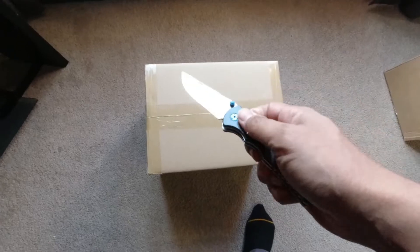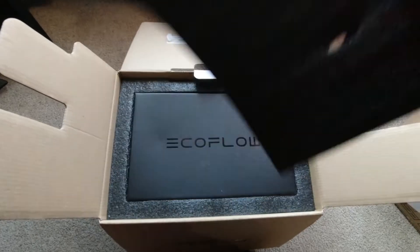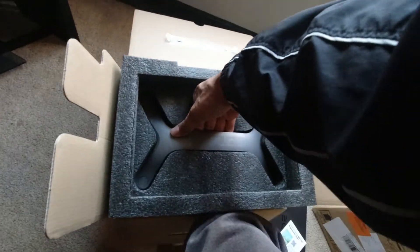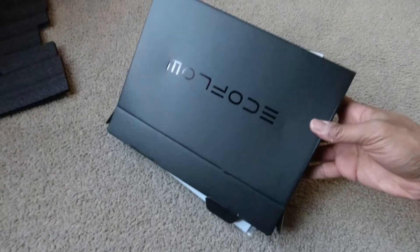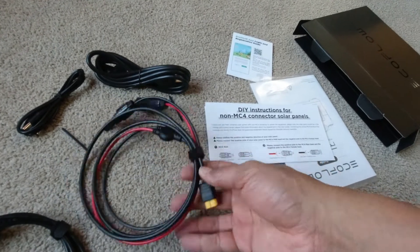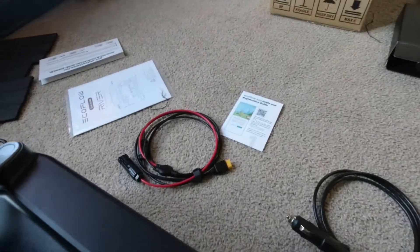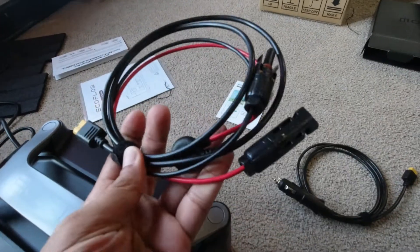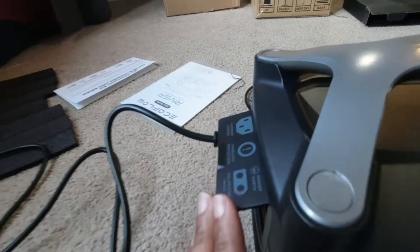It's a box inside a box. Car solar MC4 cables — it's really nice that they put this in here. I wouldn't have bought a device that didn't come with its own MC4 cables. That's just silly. Typical power cable, like a computer cable.